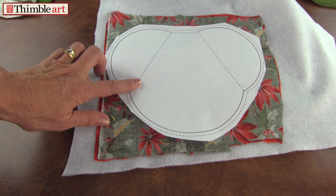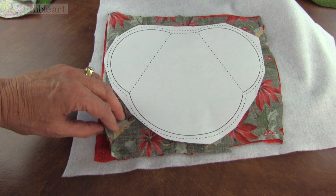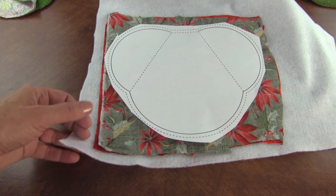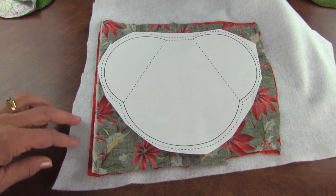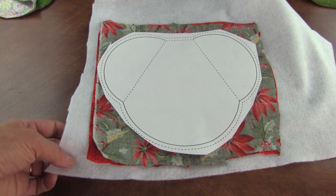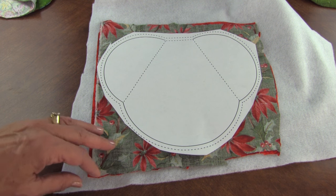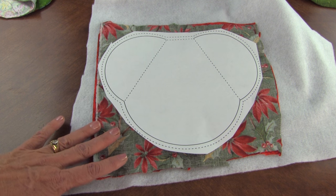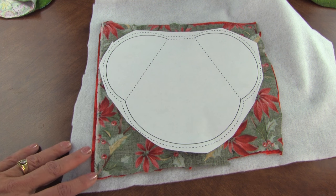Xerox your pattern six times because you're going to make six of these, and you're going to place it right on top of two layers of fabric that are right sides together and thin batting. This has a smaller opening up here to turn it through, so this is even a thinner batting — I bought it in the interfacing section of the fabric store. It still gives you a great look. I also found that if you use a flannel it makes it a little bulky for turning, so it worked, you just have to muscle through it a little bit more.